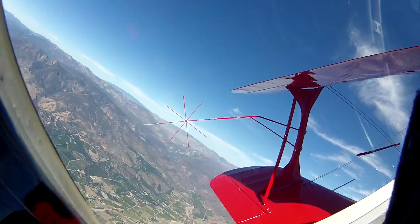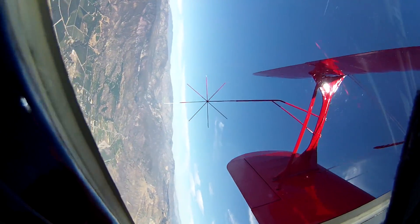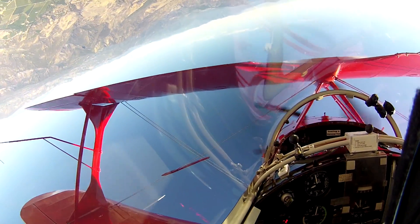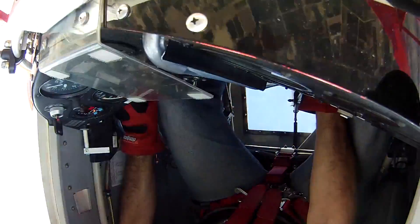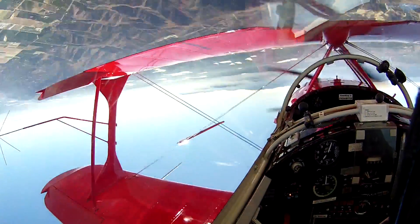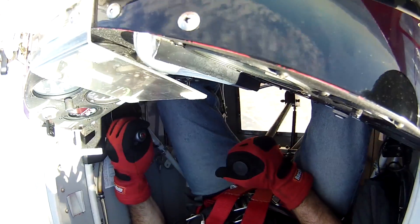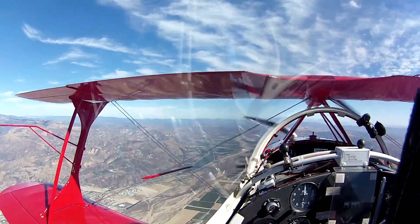Inverted flat spin, normal pair recovery. Recovery will start at 6,000 feet. Power on, rudder, elevator. Level at 5,000 feet.